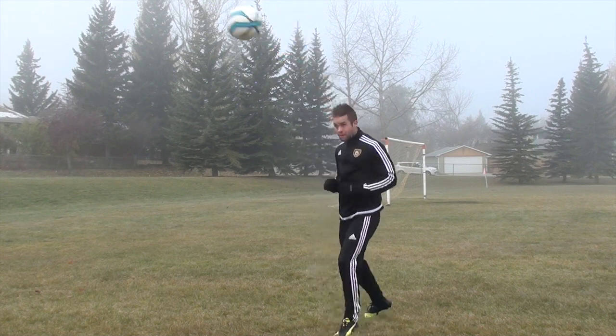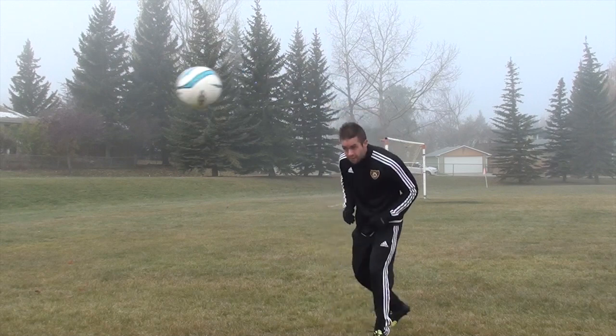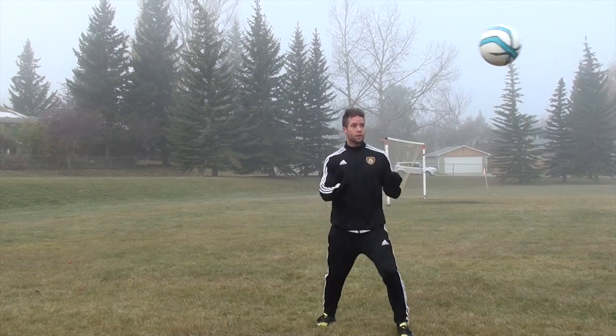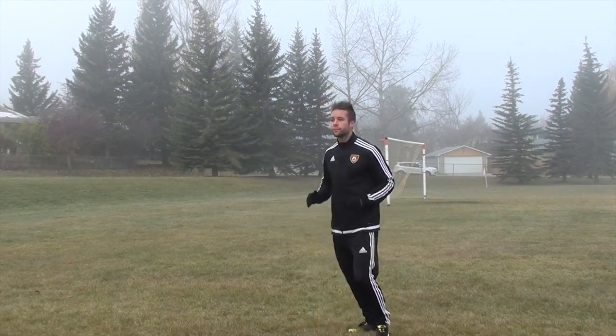When you are performing a header it's extremely important that you keep your eyes on the ball. Most players close their eyes and hope the ball hits them rather than focusing on exactly where they want to meet the ball with their head. It's near impossible to keep your eyes open at the point of contact, but do your best to focus on the ball until it meets your head.